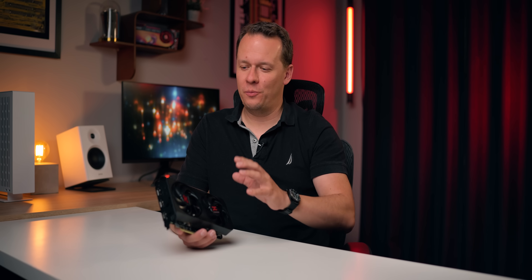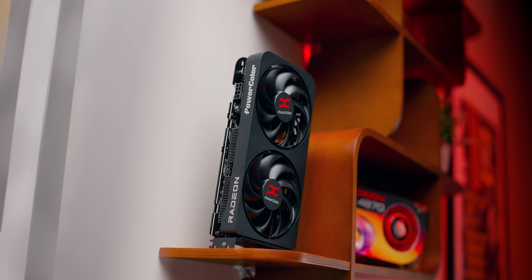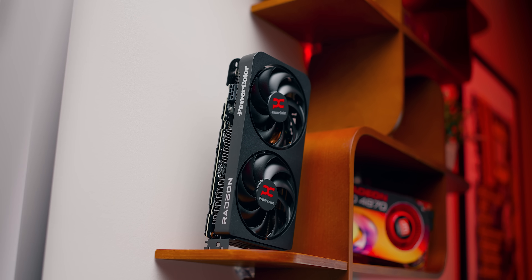The RX 9060 XT is here. This card is what everybody is hoping will be AMD's Hail Mary — the saving grace for budget PC gamers looking to upgrade. We're going about this review in a different way, speaking to those upgraders: what kind of performance increase can you expect from the 9060 XT 16GB for people who have three, four, and maybe even five-year-old GPUs?